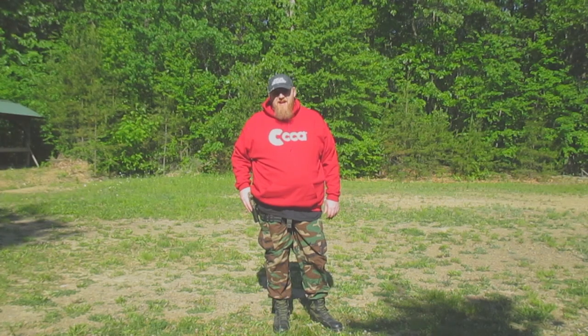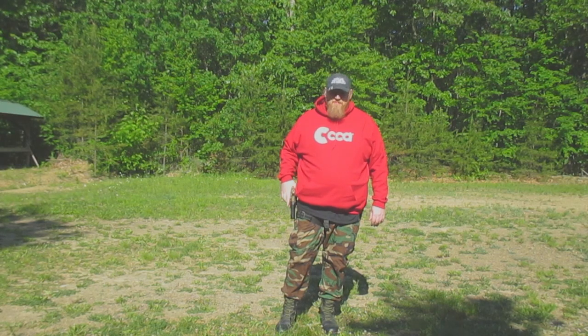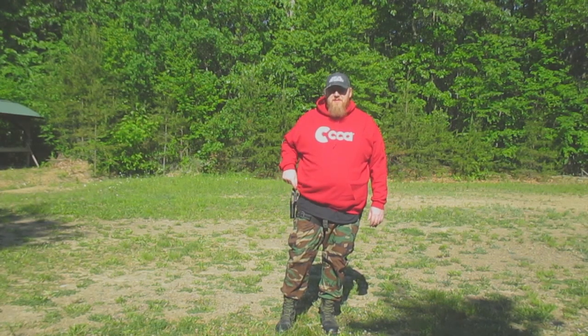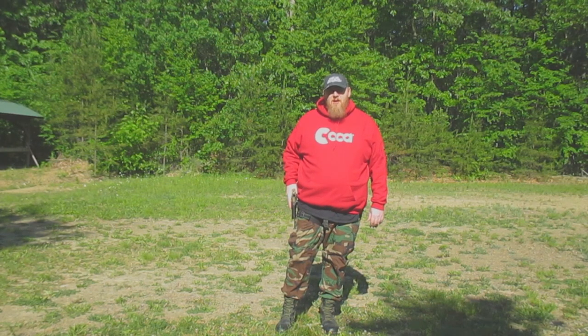It's not a bad holster — it just depends on how you dress. I personally prefer longer garments, and that affects how well the inside paddle works for me. Anyway folks, thank you very much for tuning in. Have yourself a wonderful day.